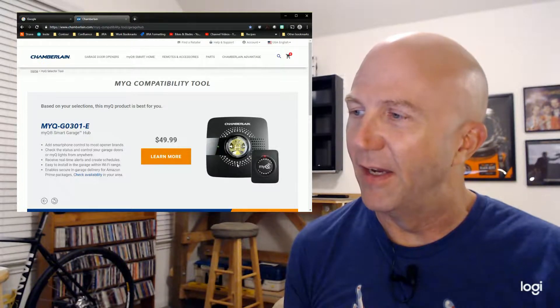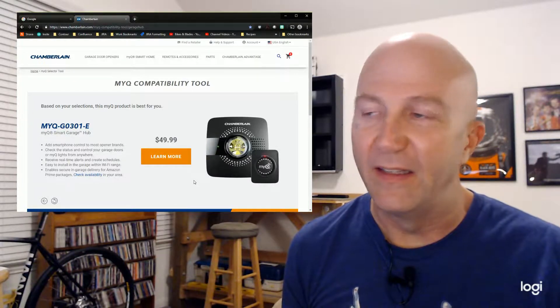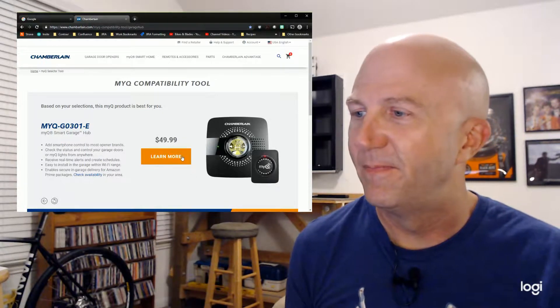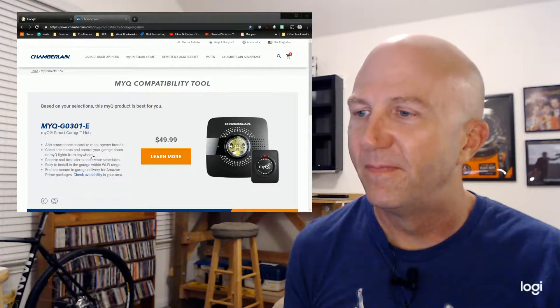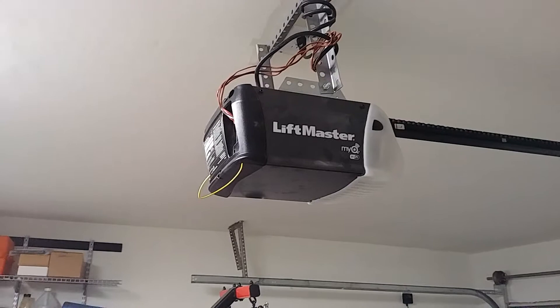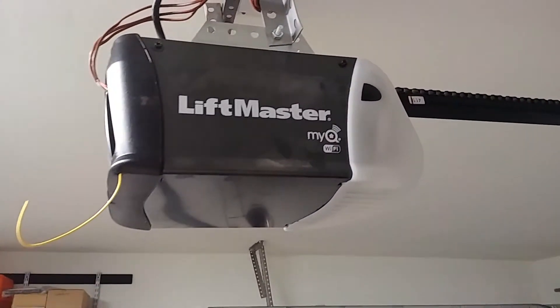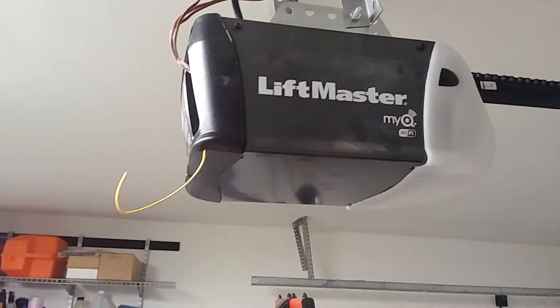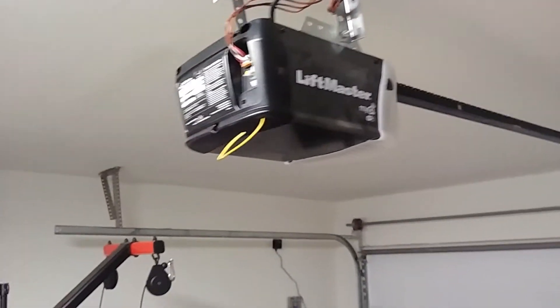If you have neither, you need to answer whether it has safety sensors or not. If it does, then you need the myQ bridge and the hub. These are basically the things you need to connect your garage door opener to the internet. This is the garage door opener I've got — it's a LiftMaster — and you can see it has myQ and Wi-Fi, so it basically has all the stuff built in to be a smart garage door opener.